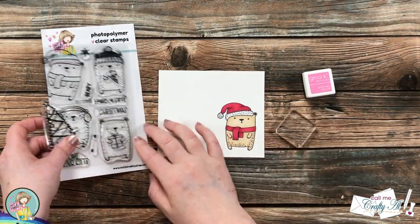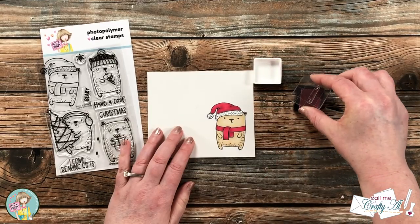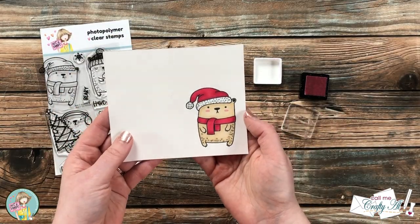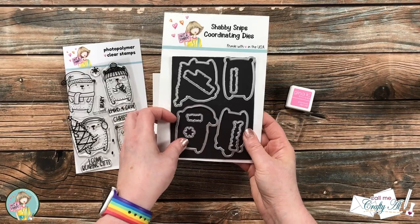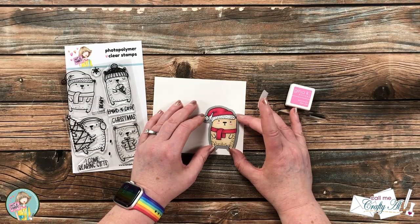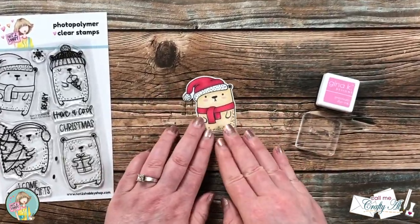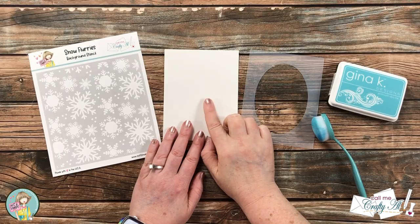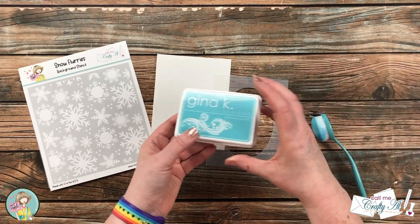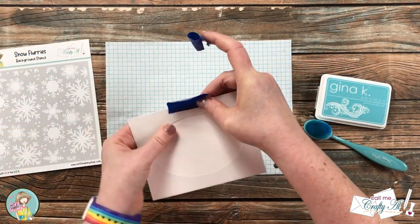Once my bear was all colored up it was time to add those rosy cheeks. I brought in a pink ink from my stash and used a small stamp block to get those cheeks put in place. Using the coordinating die and some Scotch removable tape to hold it in place, I cut it out off camera — I just love how it leaves that white border around the image. I'll be using some stencils to create a snowy background, with the main one being the Snow Flurry stencil from Not Too Shabby, and also a homemade oval mask.